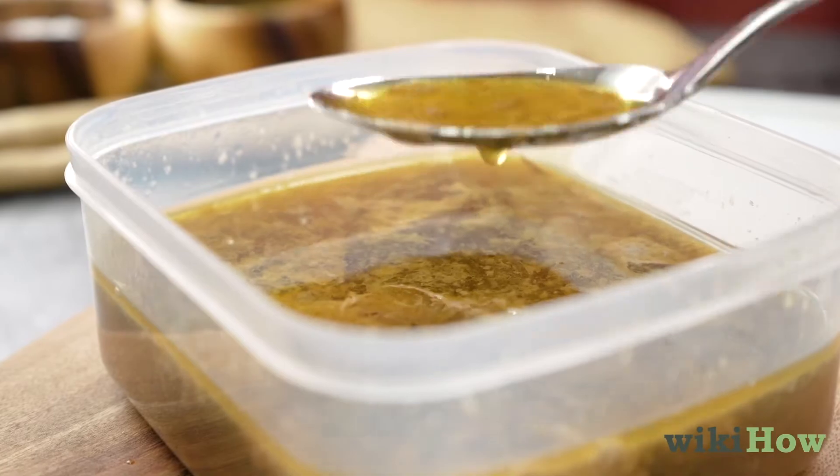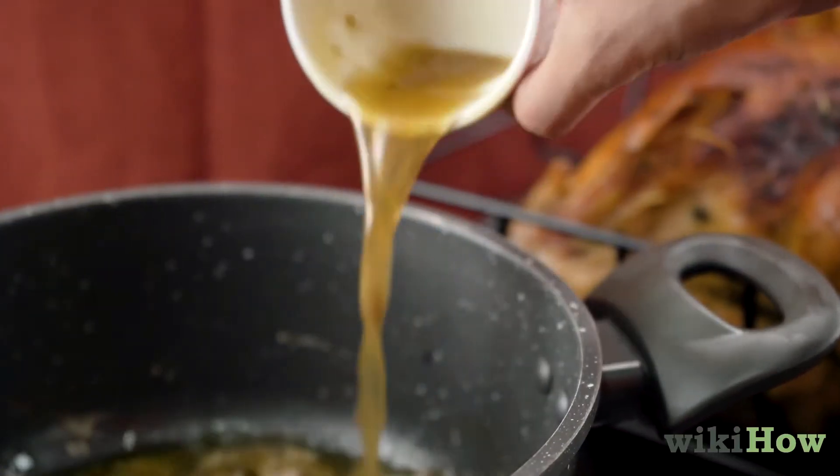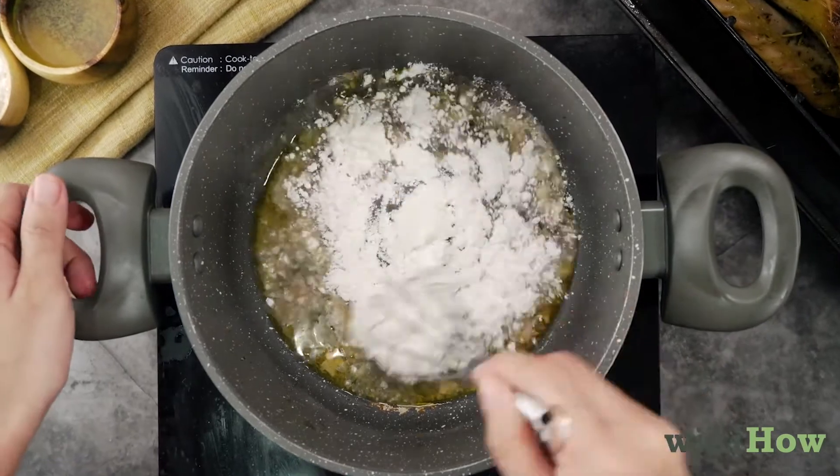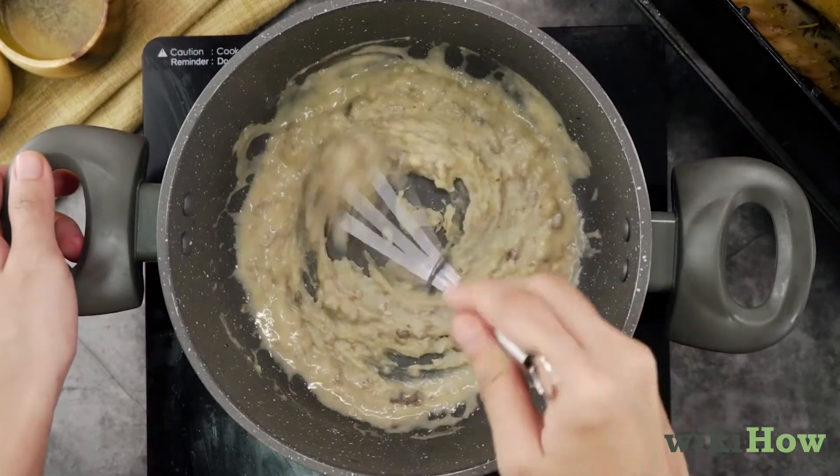Now skim the fat off of the top and add it to a saucepan with equal parts flour. Whisk the flour and fat over medium-high heat until it starts to bubble.